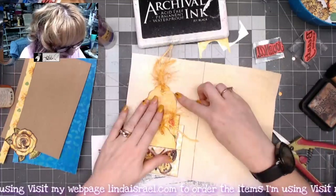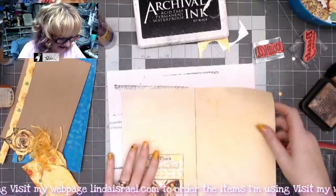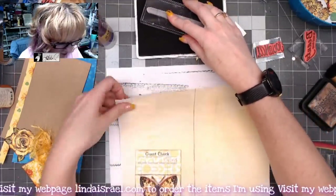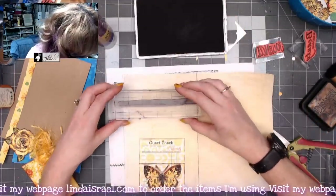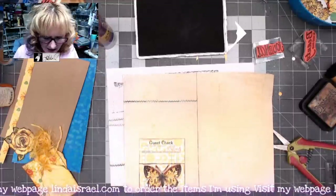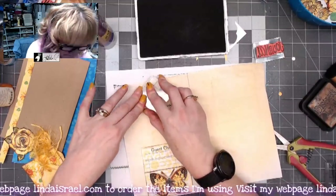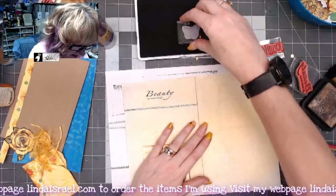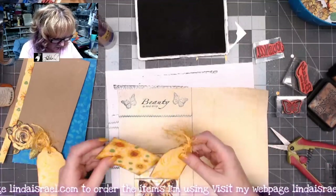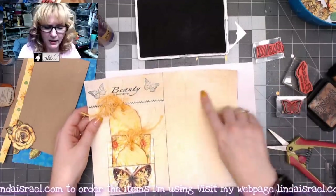I want to decorate the upper portion of the page, so I'm setting the tags aside and shaking off loose fibers. Using the Shabby Stitches stamp again, I'm using the other side as a guide and stamping right on top of that strip. I've also got a 'Beauty is Soul Deep' stamp and I'm stamping that here, plus a small butterfly stamp on either side to add decoration to the top of the page so it looks great when the pocket pieces are in place.